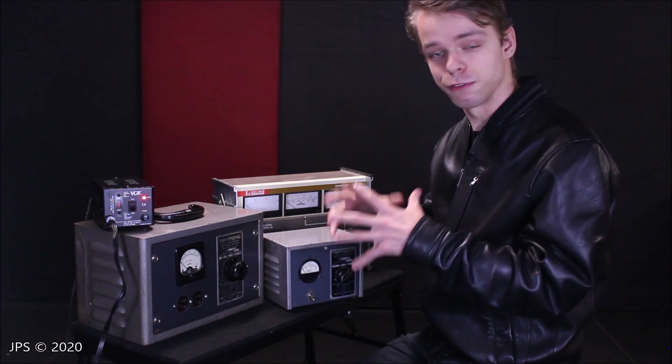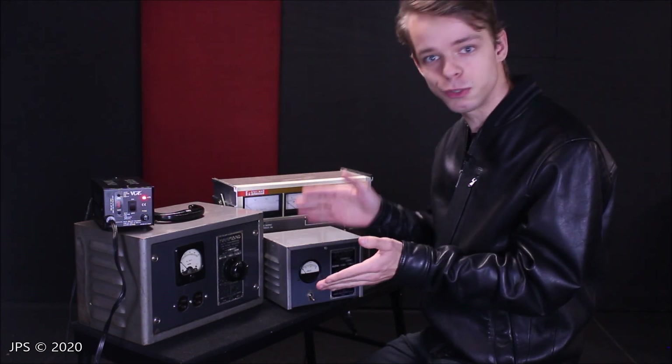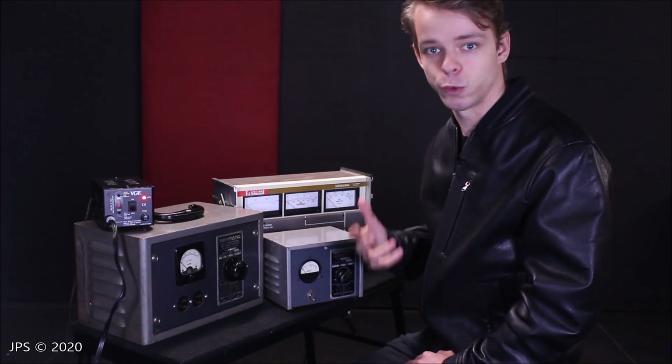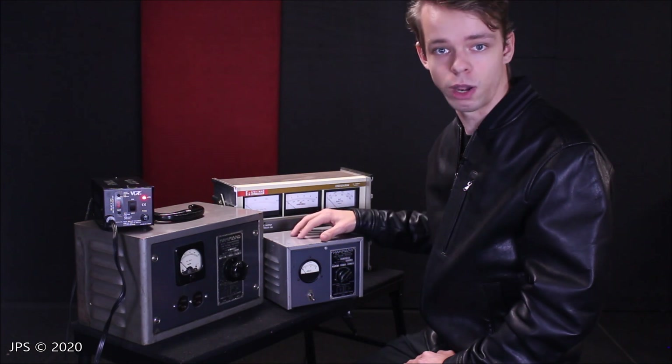There's actually a formula that you can use: if you know two of those values, you can figure out the third value. By dividing the watts by the voltage, you can discover how many amps a piece of equipment can use. So this little guy here uses 300 watts.